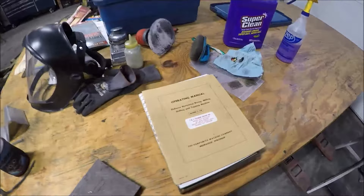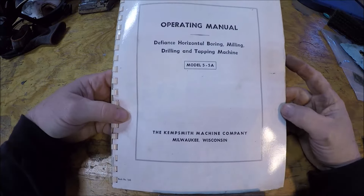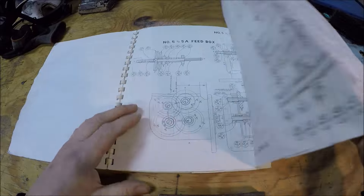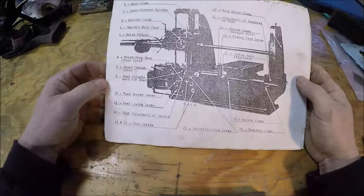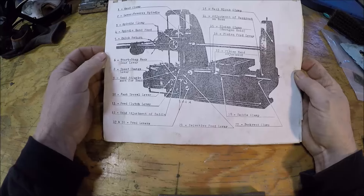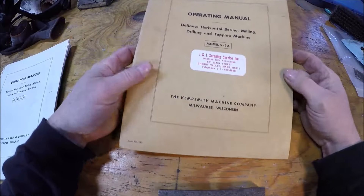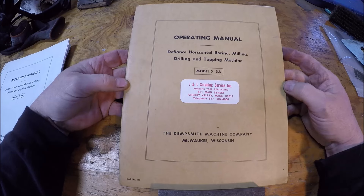Let me show you a couple cool finds. When I got the mill, the previous owner stated that he searched for years and years to try to find an original manual for it. At some point he was able to score a photocopy, which is pretty good - the fold-outs aren't bad - but the only thing that isn't great is it's pretty washed out. You can't really tell on the nomenclature where some of these arrows go if you're not actually looking at the boring mill itself, it's just kind of a black blob. So lo and behold, I scored an original manual on eBay!